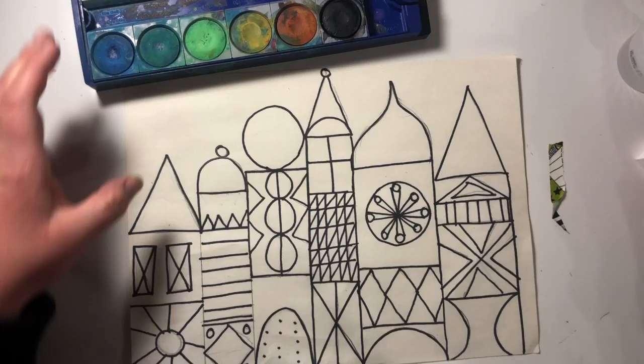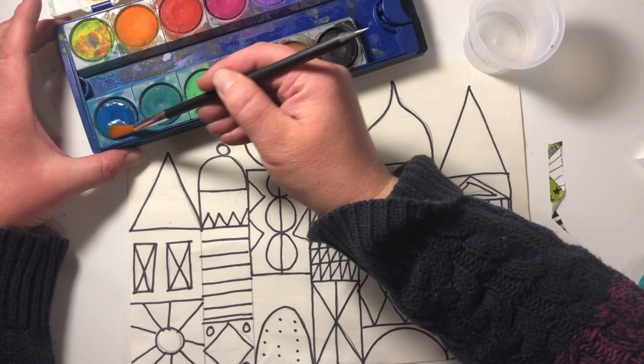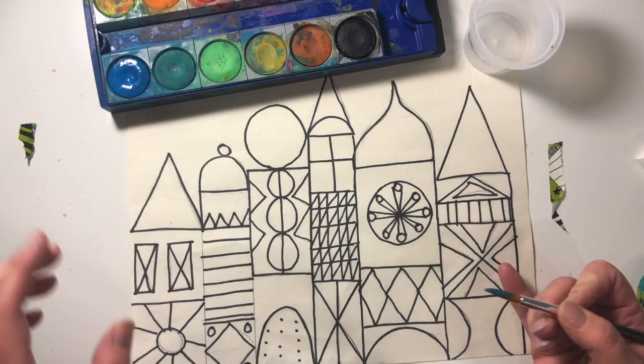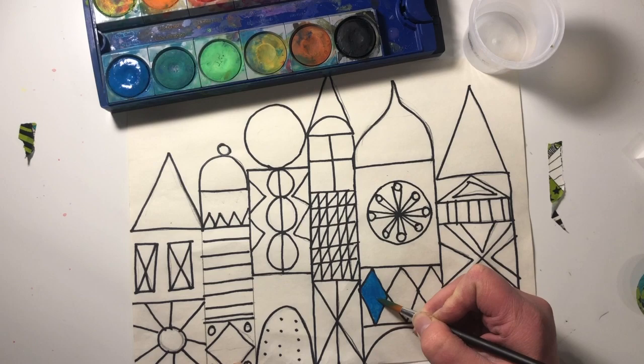So I've got my watercolor paints. Remember, you dip your brush in the water and then you take it to your paint and wet your paint a little bit. And then you can bring it to your paper and start anywhere that you want.